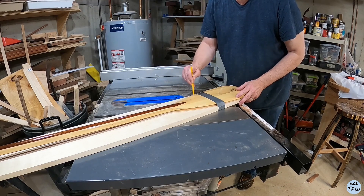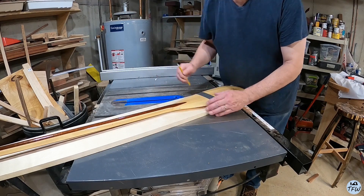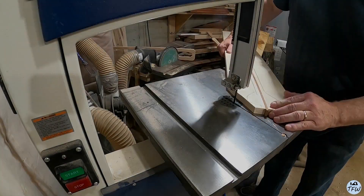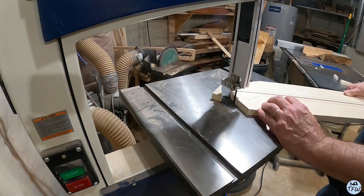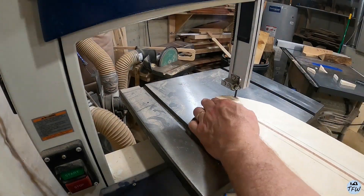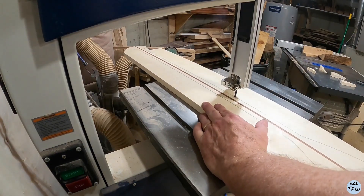I like the design of my old paddle, so I'm going to trace it out and copy the design. You can also find plans out on the internet for a bunch of different designs, so find one that you like. And if you don't have a bandsaw, you can also use a jigsaw just to cut out this rough shape.